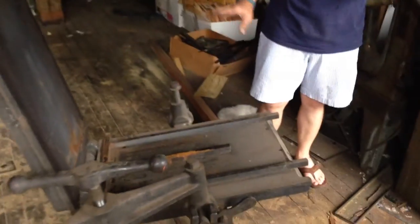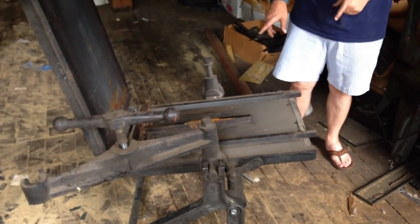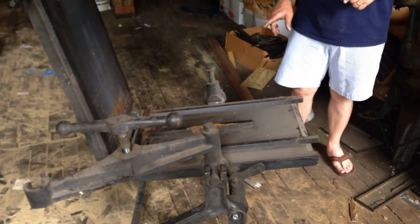The pig iron based on lead was then used to pour into this mat caster to make images on a surface that the ink could be rolled onto, paper pressed to, and then printed.